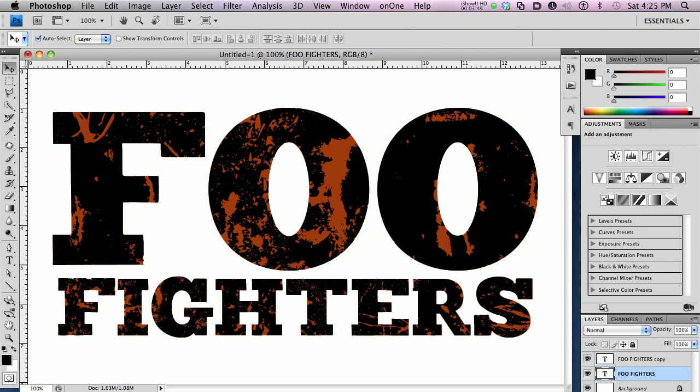Thank you for stopping by, and make sure you check out part 3 of this tutorial where I'm going to bring in the Iron Grunge 40 Photoshop brushes and show you how you can integrate that into this as well and see how they all match up.